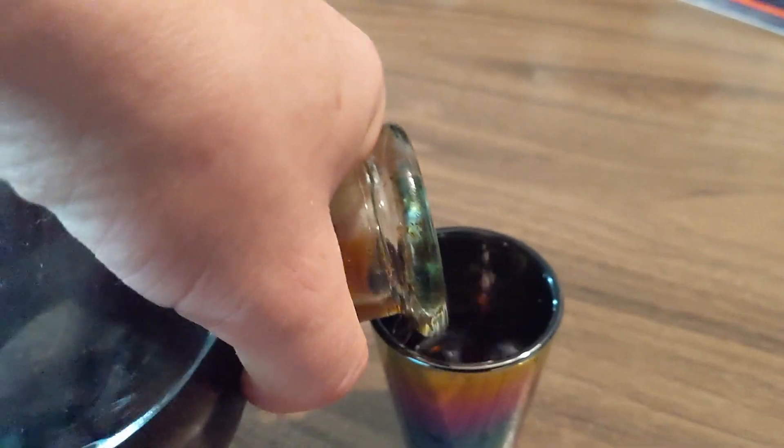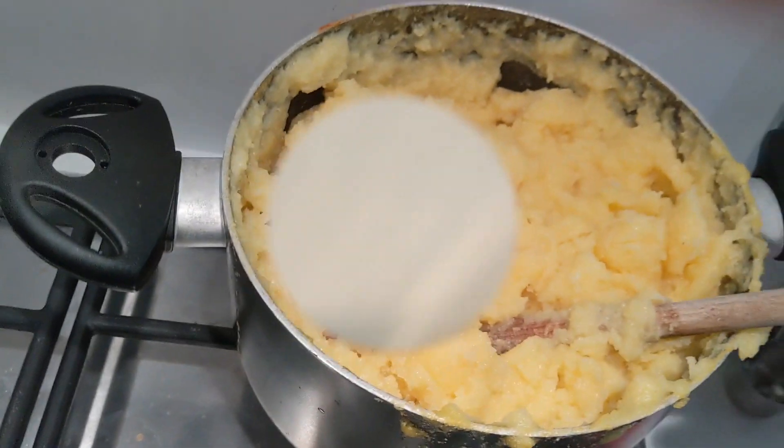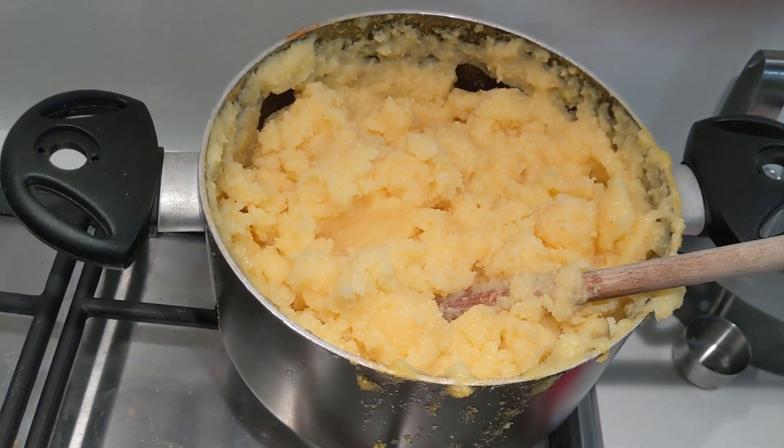Fuck's sake, I need a fucking GoPro. I can't fucking see what I'm doing. It's fucking absolutely horrible. Alright, let's put it on a plate.